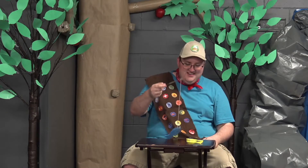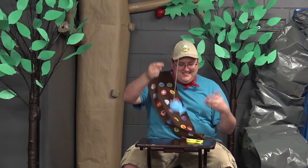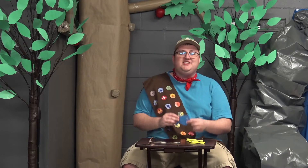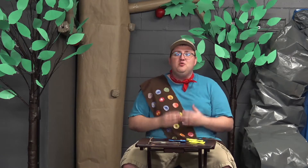We are going to be building our very own fishing rod, and it can even catch fish! This craft is really cool because it reminds us of what we learned earlier today. We saw that when we follow Jesus, he uses us. We talked about how the disciples were called to become fishers of men, and so we thought — why not become fishermen ourselves?